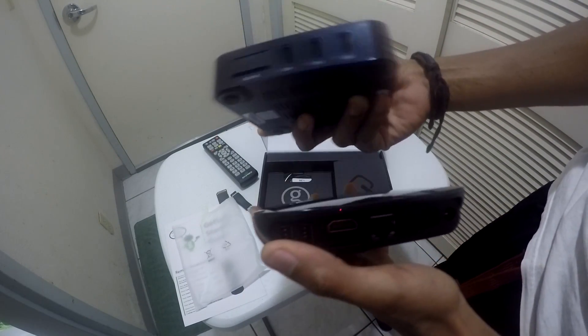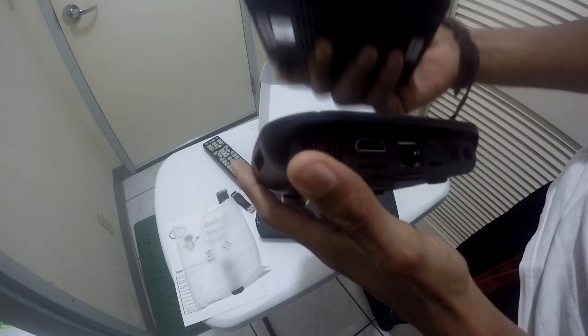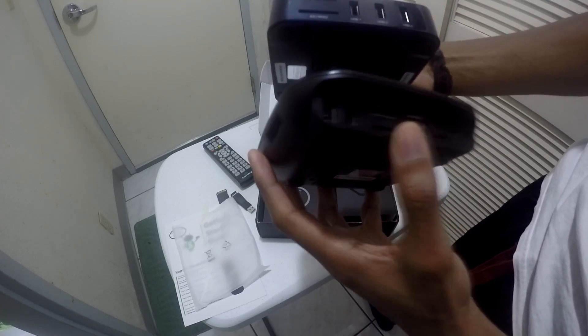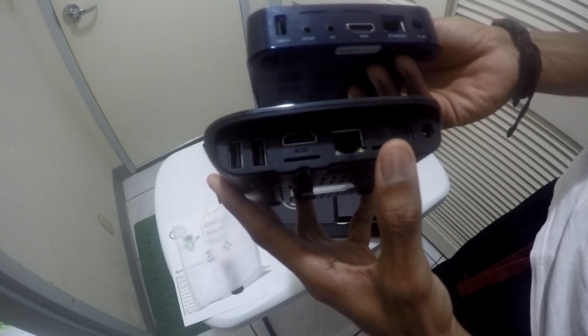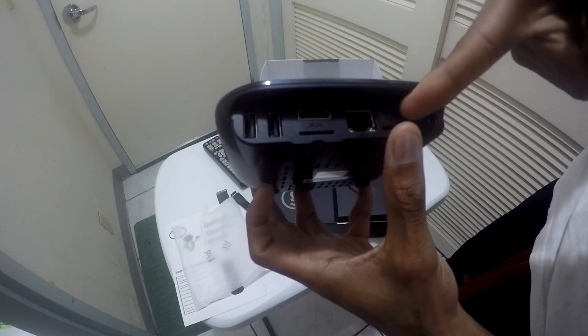If we compare it to the GBox MX2, the MX2 has four USBs — three on the sides and one on the back. On the GBox Q there are only two USBs, so you lose two USBs. You still have an SD slot, and the AV slot is still there but on the GBox Q it is covered.